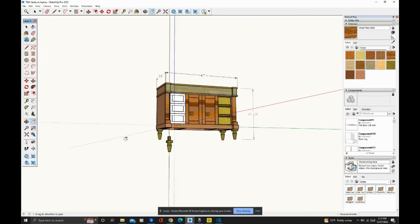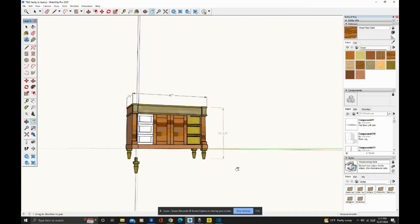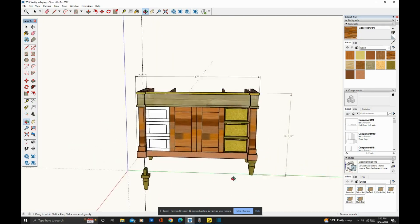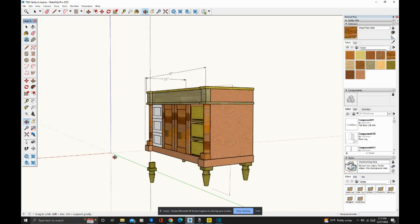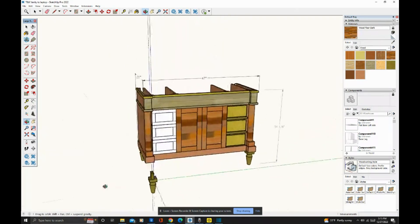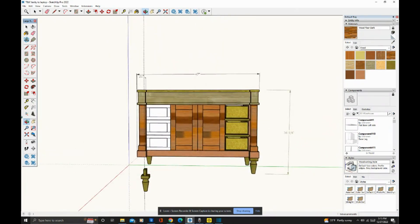In this installment of the vanity build, I'm going to be showing you how I worked on the two front doors as well as the decorative pillars on the edge. We're going to start with the doors and then finish up with those pillars. That takes about 15 minutes of footage, so I'll stop there and show the facades for all the drawer boxes next week.